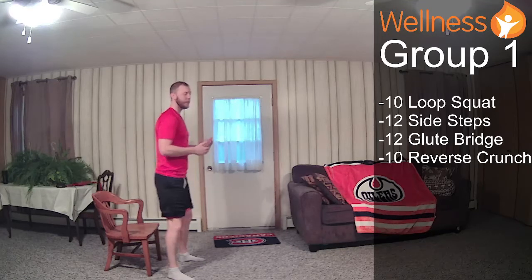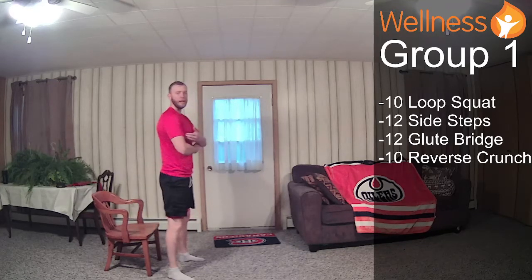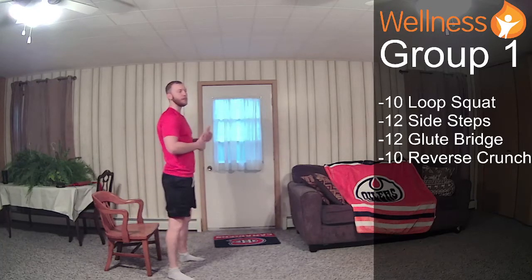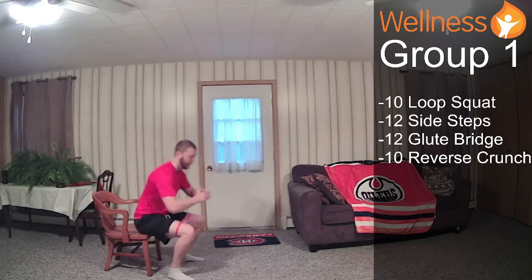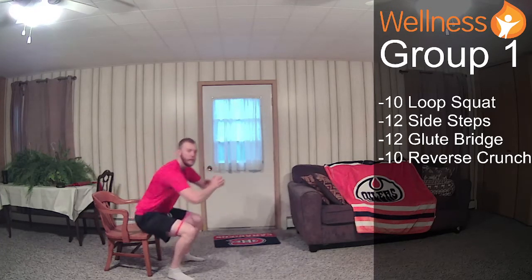The way you can imagine keeping your chest up is imagine you're holding a baby — you can't use your arms to get up, you have to keep your chest lifted. One more here, and 10.